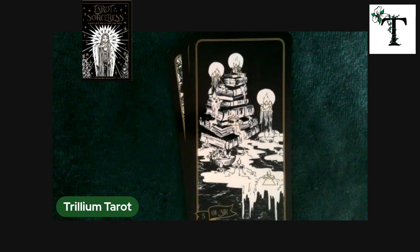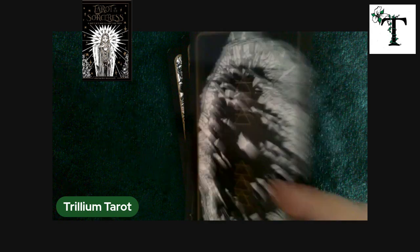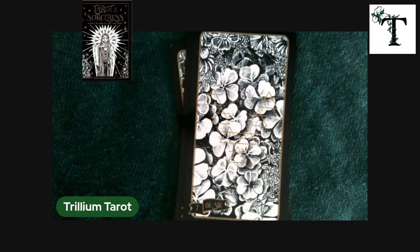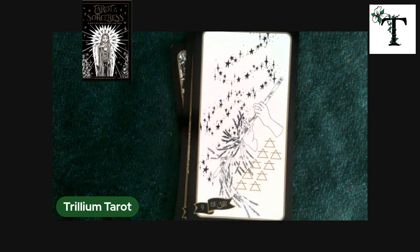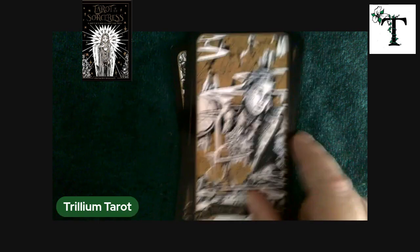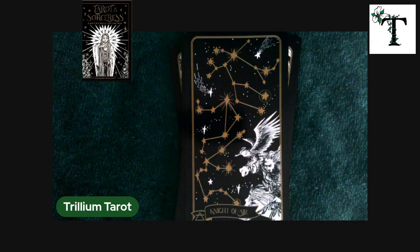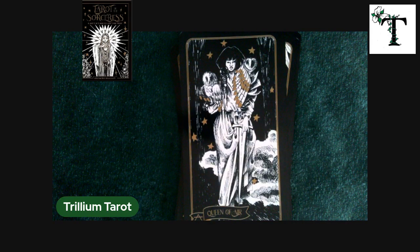That card is interesting because even though it is the suit of air, it has candles on it. So if I wasn't reading the bottom of the card, I might confuse it with the element of fire, which is the suit of wands. I also like the fact that this deck uses the triangle symbols for the elements — air, fire, water, and earth.